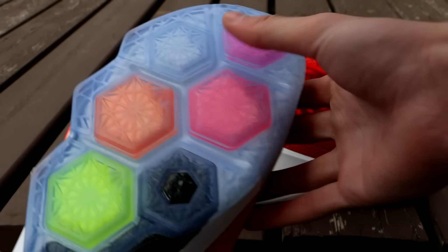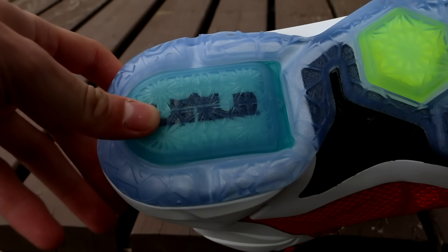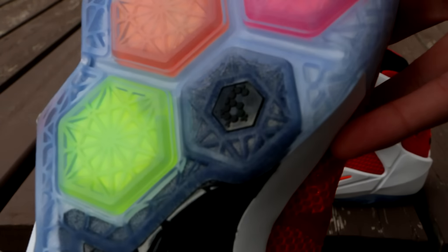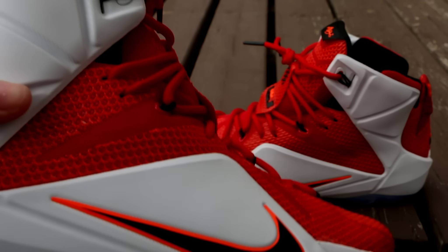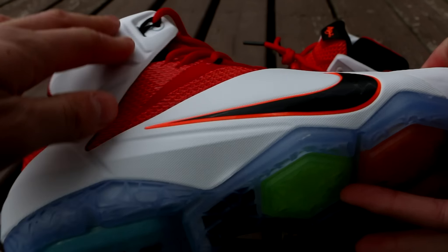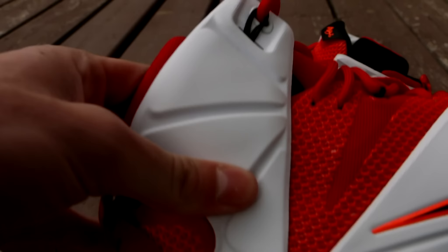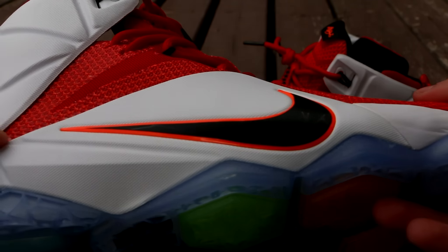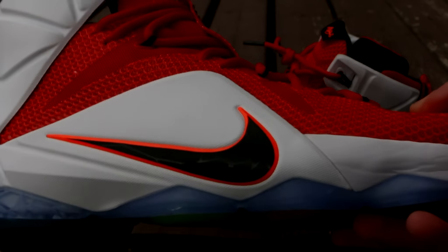Starting off on the bottom, we have one of the most debated parts of the LeBron 12 — the colored pod system, or hex zoom as they're calling it. There's a whole bunch of hexagons in different colors that all have zoom bags in them, as well as the one on the heel. The color combo has a purple, a pink, an orange, a volt, and your black '6' here which they apparently did not fix. If you guys didn't know, they recalled all the pairs and delayed the release date because of some aesthetic problem — I thought it was the '6' because he's now wearing 23.